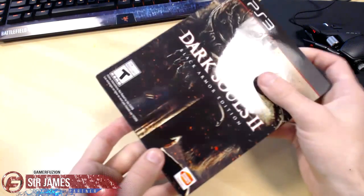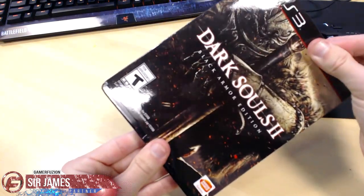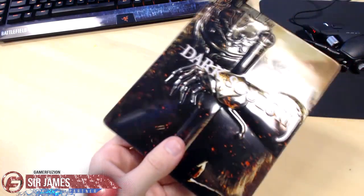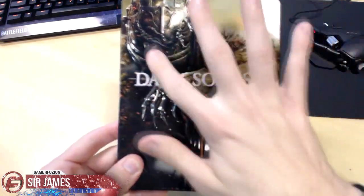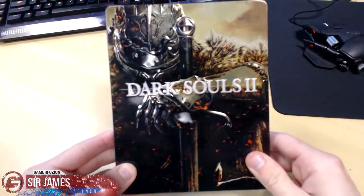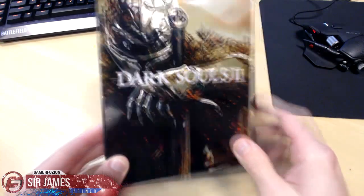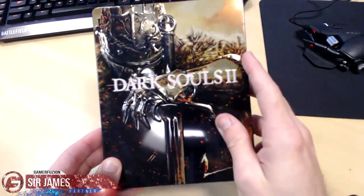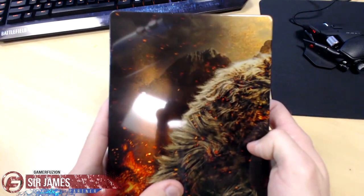So let's go ahead and get rid of the sleeve. The Black Armor Edition comes in a steel book case. Check that out — you can see it's embossed all along the edge here. This is actually a pretty sweet looking steel book. It has this nice gold bronze finish and it looks really nice on the back as well.